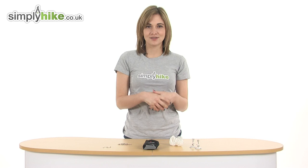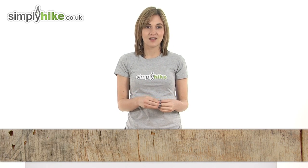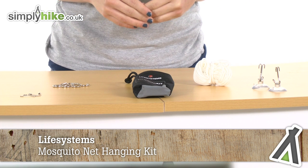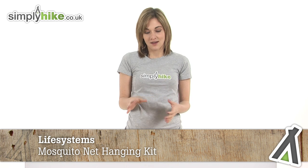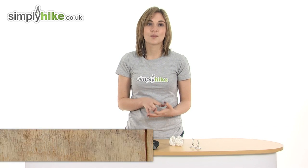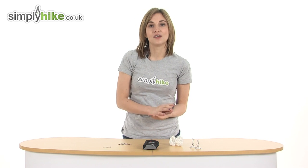Hi and welcome to simplyhike.co.uk. This is the Life Systems Mosquito Net Hanging Kit, an incredibly versatile kit that means you can hang it in a wide variety of situations keeping you safe. This particular kit comes recommended by one of our own members of staff who recently used it on a conservation base in Mexico, so it really is a brilliant kit with everything you need.